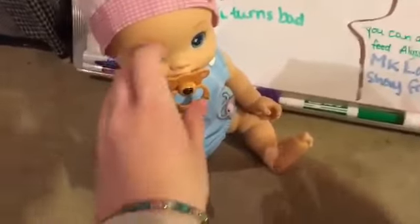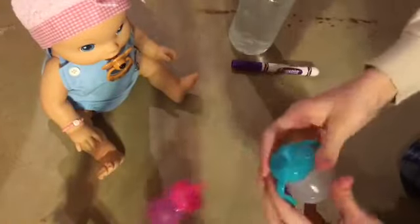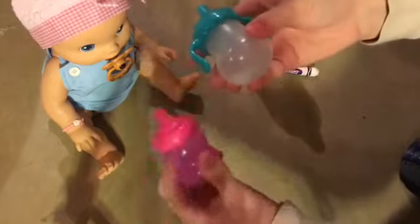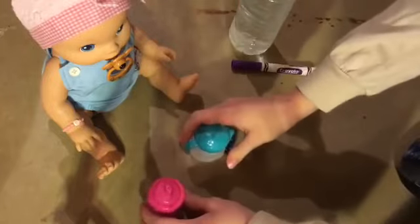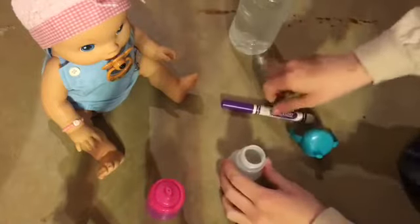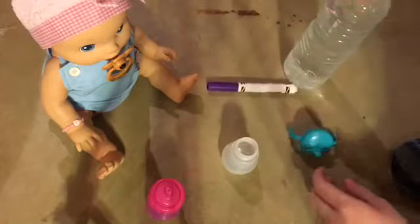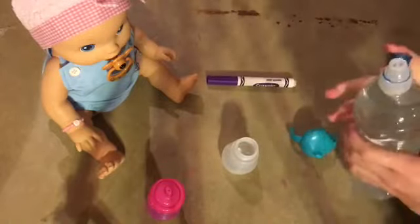Someone requested that we feed her grape juice so we are going to do that. We have two bottles here — this one will be for water, and this one will be for her drink because it's see-through so you can see it better. They both trigger her sucking noise. I'm not going to use a paper towel today because I have this old marker — I've done this before with my orange juice markers. This is really old and drying out so it doesn't go well onto paper towels.